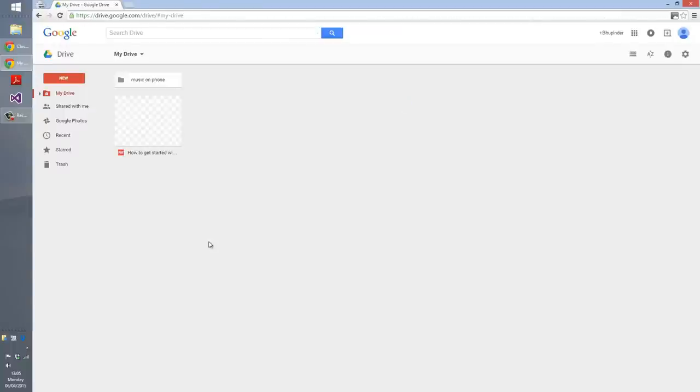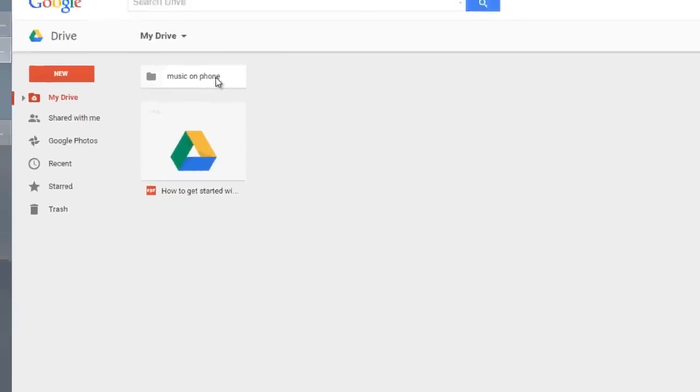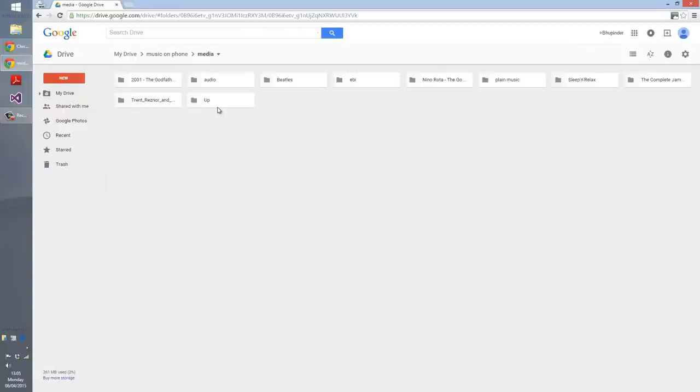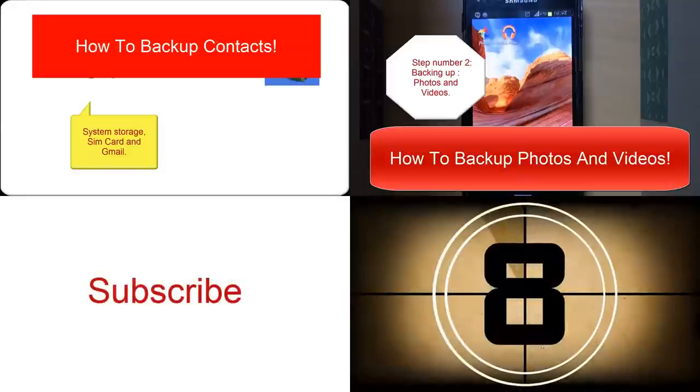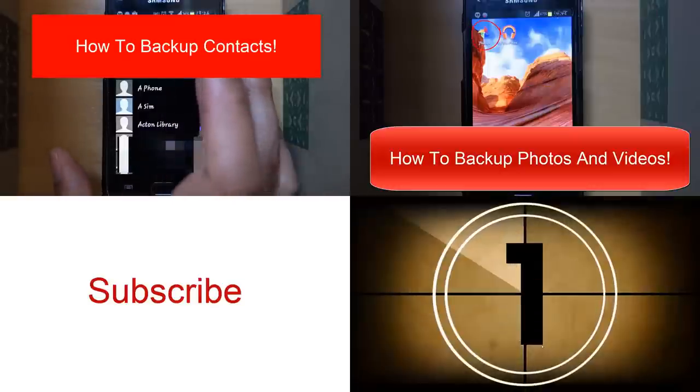Loading... As you can see, the 'Music on Phone' folder which we created in Astro File Manager has appeared here. Let's open it — and open the other folder as well. It seems all my music is being uploaded into my Google Drive. Don't forget to double-check that all your music is added — open the folder and confirm the music is inside.